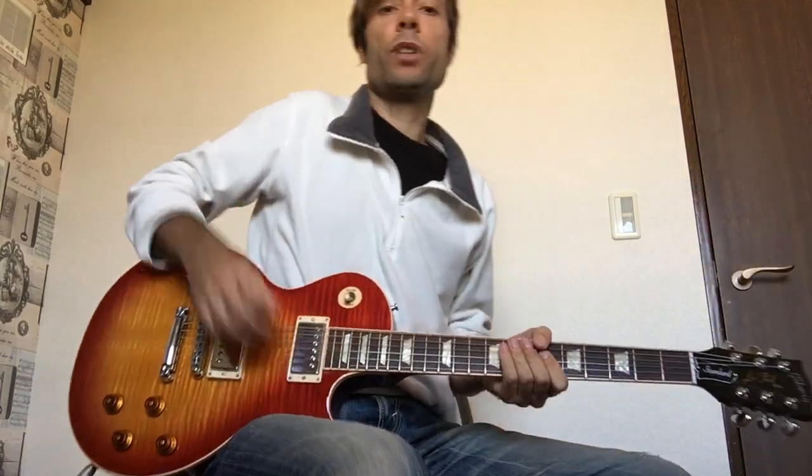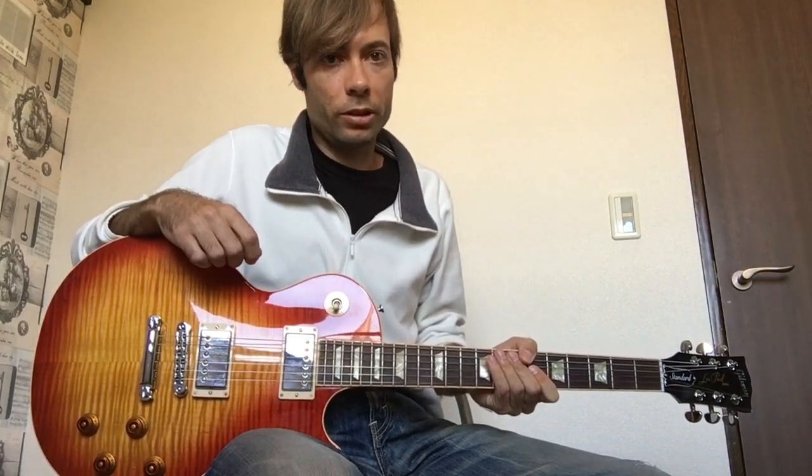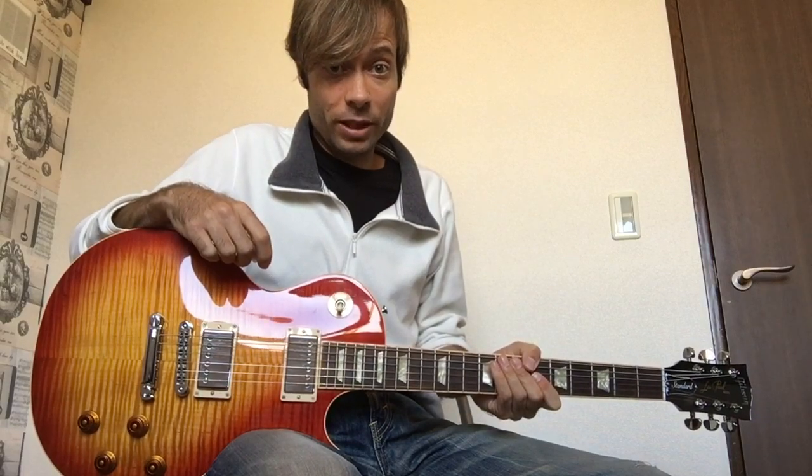Alright, so that was pretty fast going through it, but I hope that gives you an idea of how to play the different parts to this really cool song. So go and enjoy that, have some fun, and I'll see you next time.